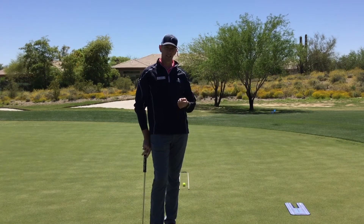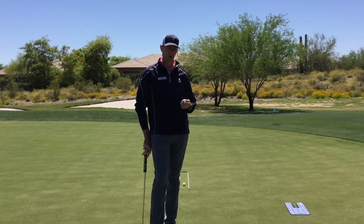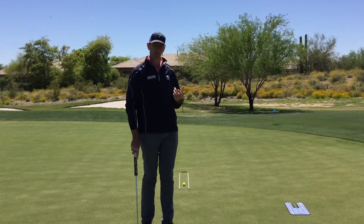So we're going to talk today about start line and give you a quick drill to help you hit your start line more often. My favorite putting drill is a putting mirror.